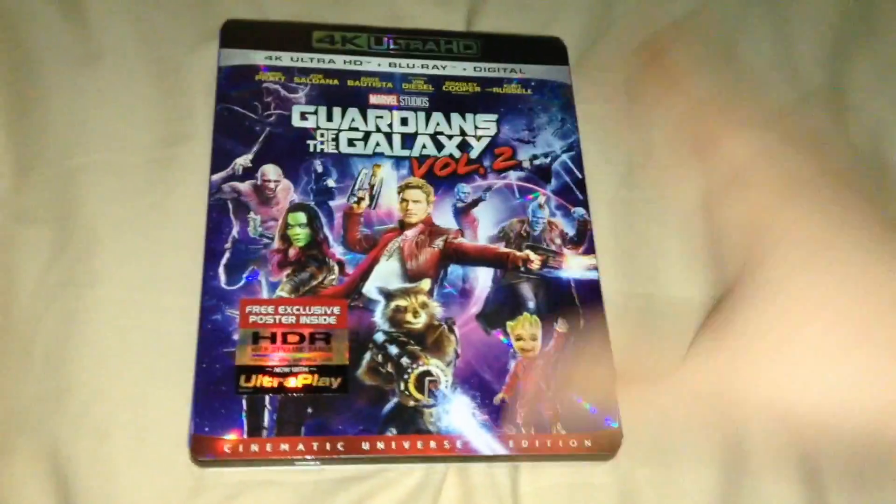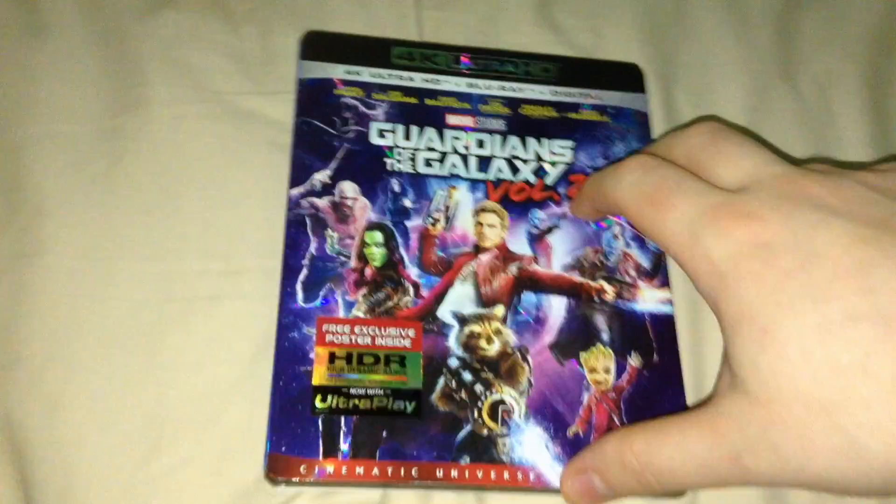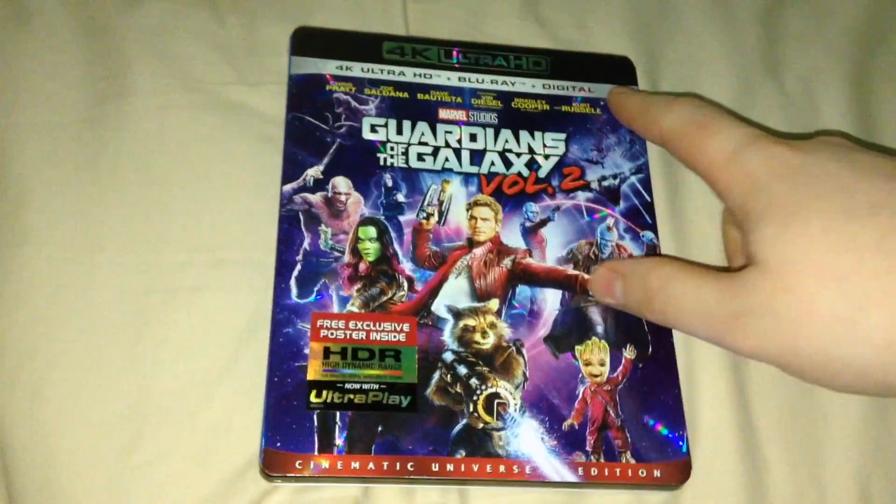Alright, hi people, it's Shakes here, and I'm here to do an unboxing video today of Guardians of the Galaxy Vol. 2, 4K, Blu-ray, and Digital Combo Pack.